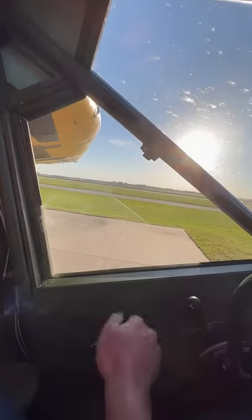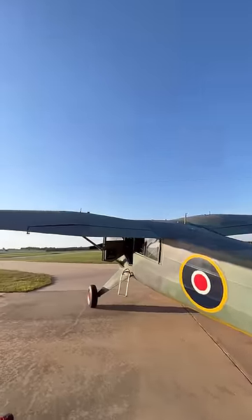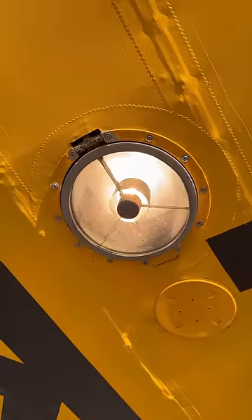Unfortunately, the Royal Navy couldn't afford power windows, but this will do just fine. The gull wing is absolutely beautiful, and it has some funky features like this fold-up landing light.